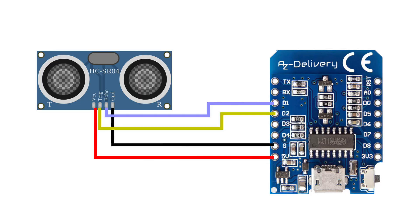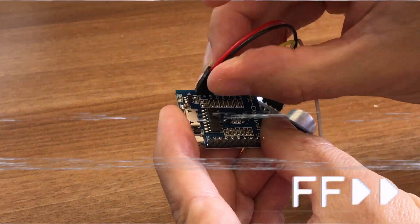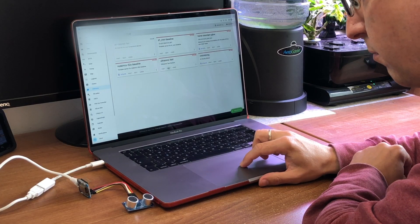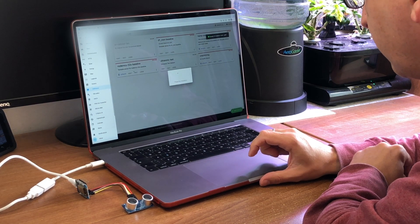The wiring for this sensor is super simple — there are just four wires, as you can see in this diagram. You must connect the sensor to the 5V pin on the D1, plus a ground, and then there's a connection for sending a trigger signal and another for receiving the echo response. Once you've wired it all up, connect it to your computer via USB and use the ESPHome interface to upload the configuration to it.